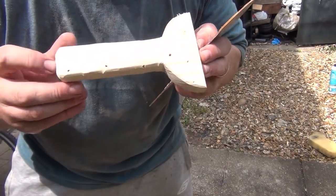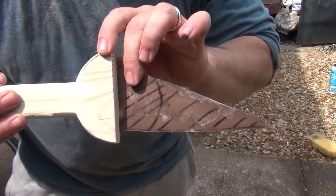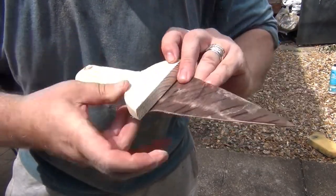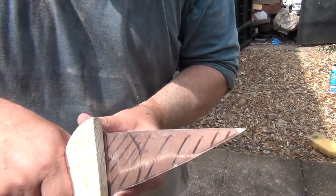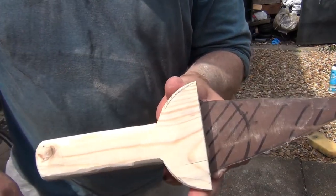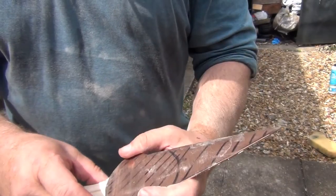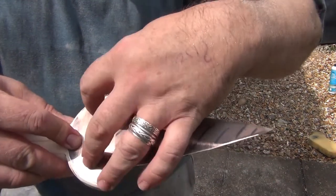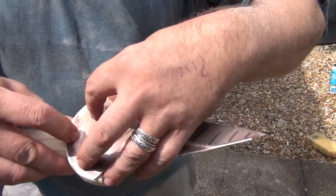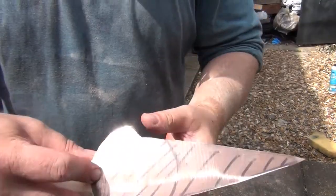The handle is pretty much done. It sits inside there and that will be the dagger. It's only been a couple of hours so far and it's very nearly there. I'll cut a slit down there, get that in there, drill a couple of holes — I think three holes through there. I've got a piece of brass rod, bronze rod even, and then just peen it over.